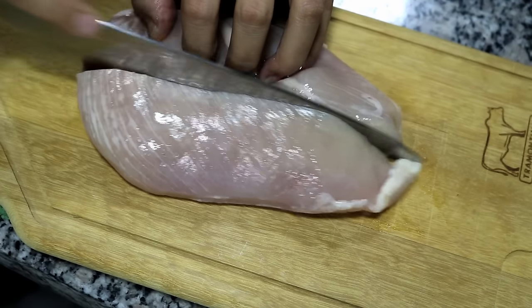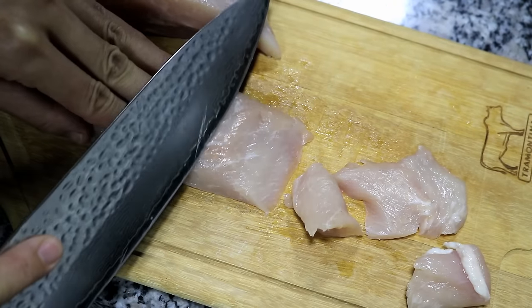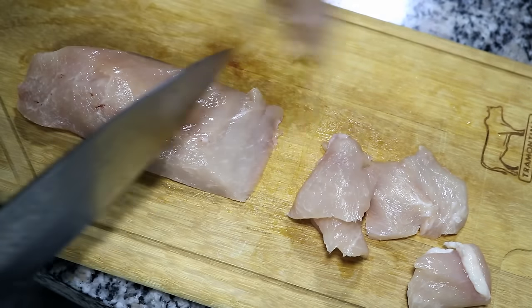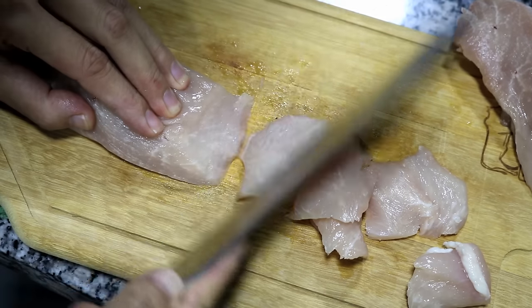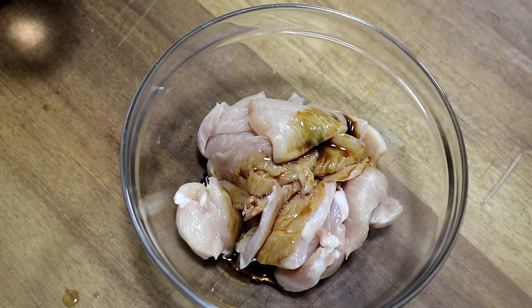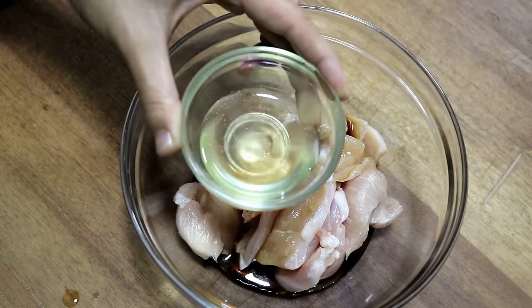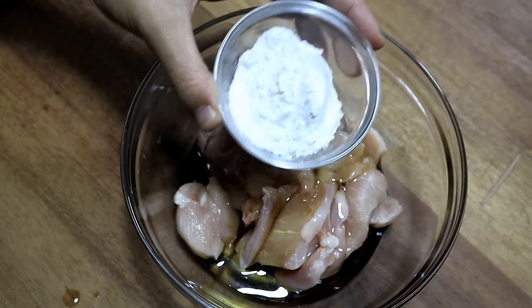I am using a large piece of chicken breast — it is about 11 ounces. Cut it in half. I like to slice it at an angle because I think this is good for the marinade. Add 1 tbsp of soy sauce, 1 tbsp of water, half of an egg white, and 2 tbsp of cornstarch.